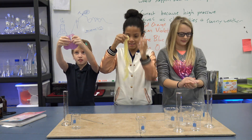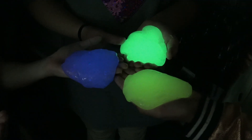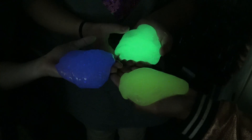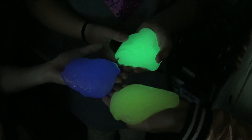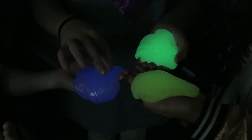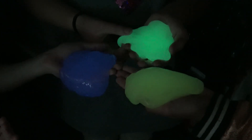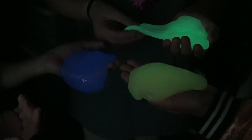Let's see if it glows in the dark. The yellow and green ended up glowing better than the purple one, but the purple has chunks in it. But it's glowing. It's glowing pretty good.